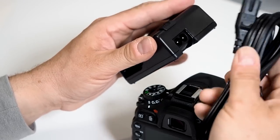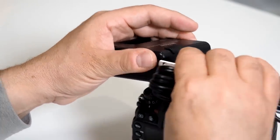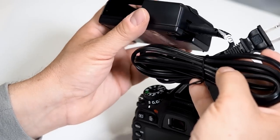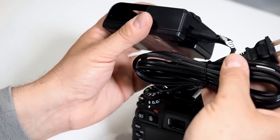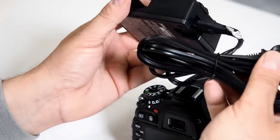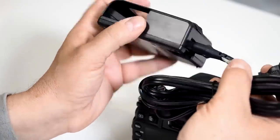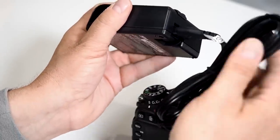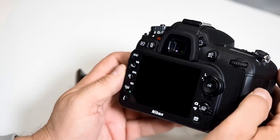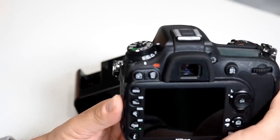The MH-25 charger can work as a wall wart with its included adapter, but it also comes with a cord — which I prefer when traveling since hotel rooms often have AC connectors in odd places. I usually put the charger on my nightstand so I don't forget it. The average lifespan of the EN-EL15 battery is about 900 shots, so it does a great job meeting your video and imaging needs.